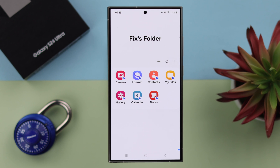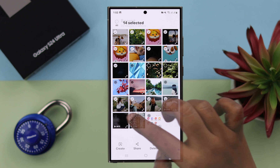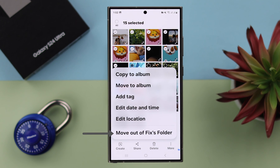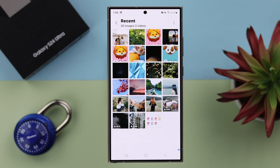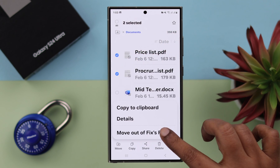If you want to unhide anything from here, open the gallery or wherever you have hidden it. Select the contents that you want to unhide, and from the More button, tap on Move out of the Secure Folder. All the contents will be unhidden and sent to their original location.